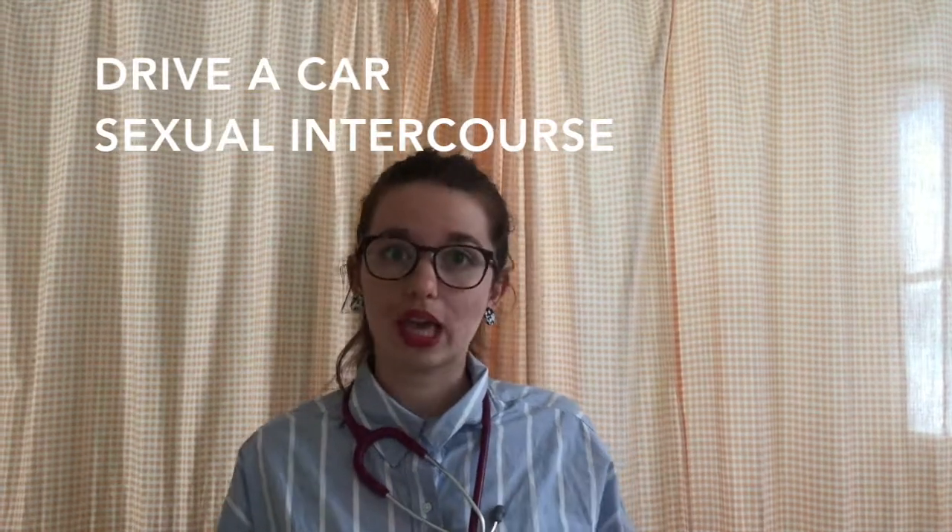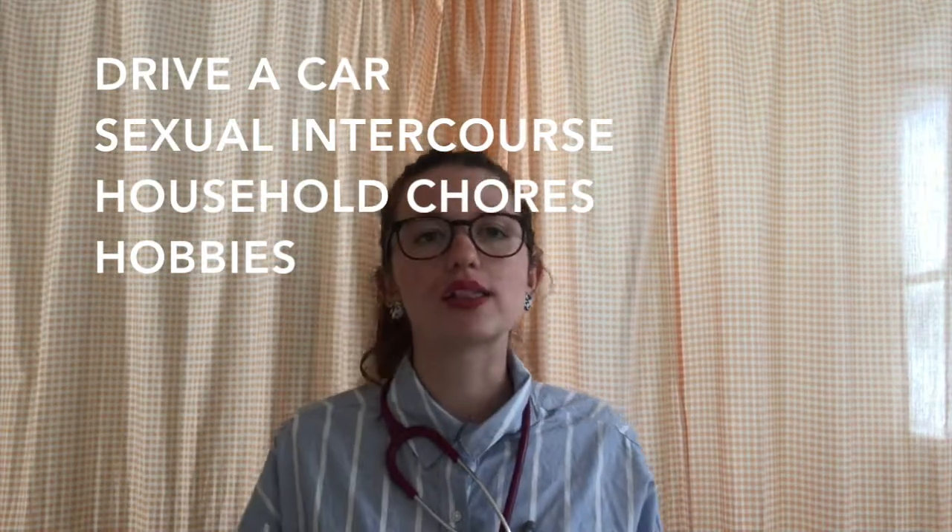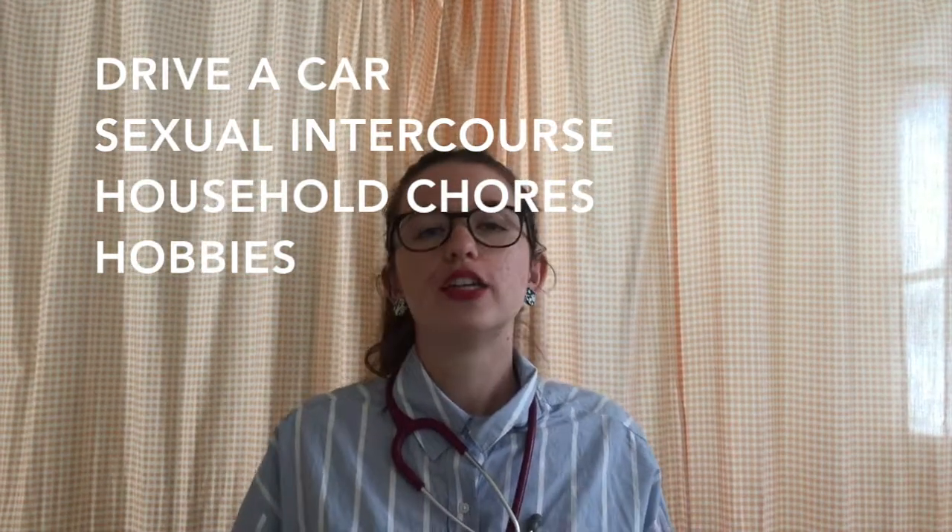Congratulations on completing all the exercises. After eight to ten weeks, you'll be able to drive a car, attempt sexual intercourse with care, do household chores and continue with your hobbies. Gardening, bowling, dancing, walking and swimming are all okay. Just make sure to avoid long periods of standing.